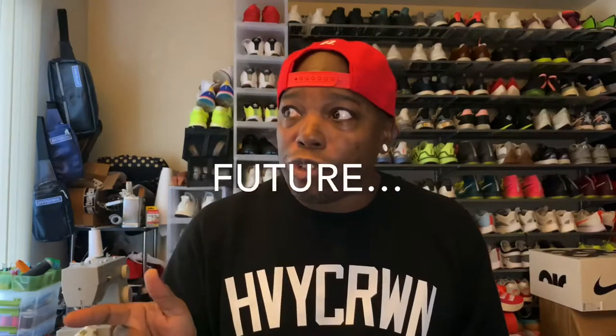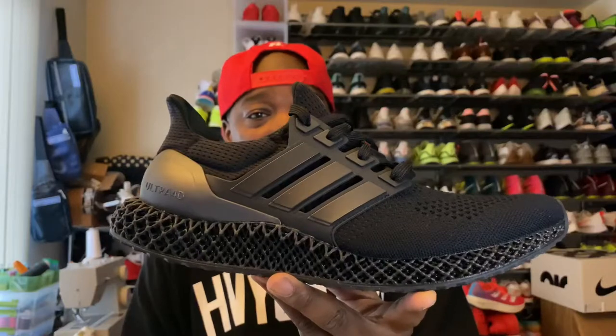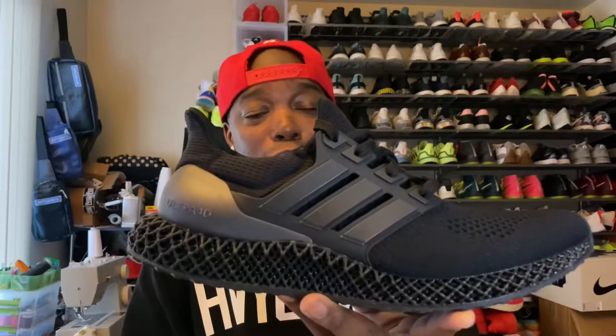Good to have you back. Going to review one that's been a long time coming today — this shoe is a bit of a throwback and a bit of a FutureCraft, if you will. Today we're going to be talking about the Adidas Ultra 4D. You can see it obviously has the look of the Ultra Boost 1.0.